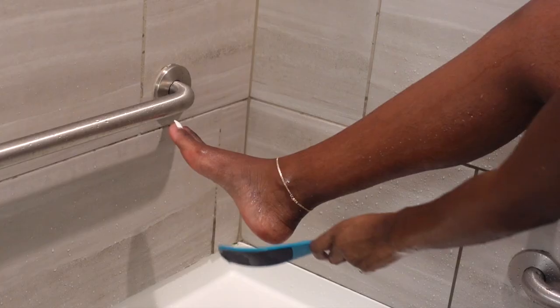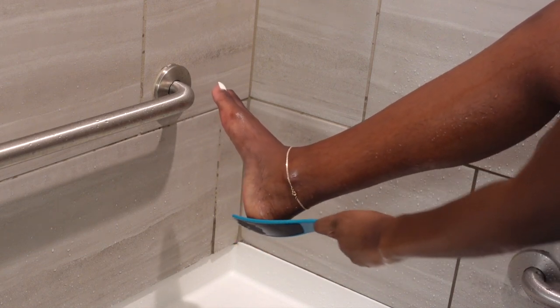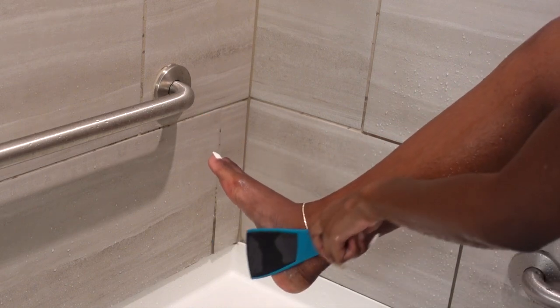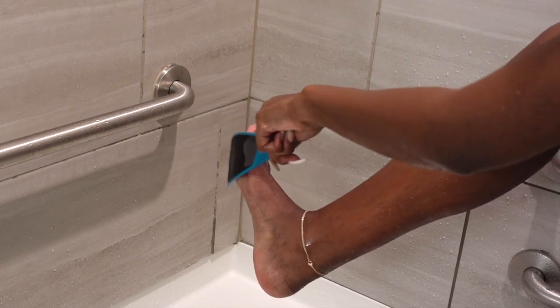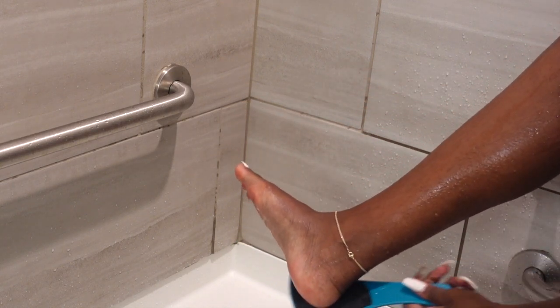I also really have to give my feet a nice scrub. I use this foot scraper — it's two-sided. One side is more abrasive, and then the other side is for smoothing out after using the harsher side.